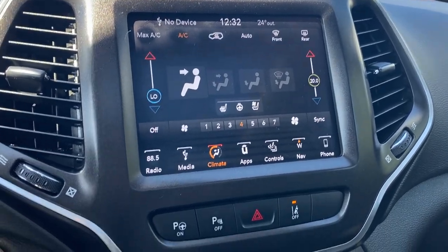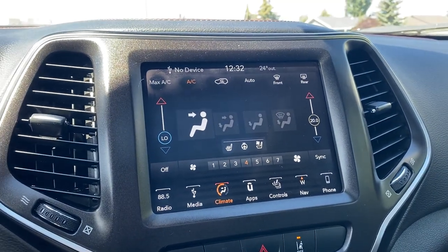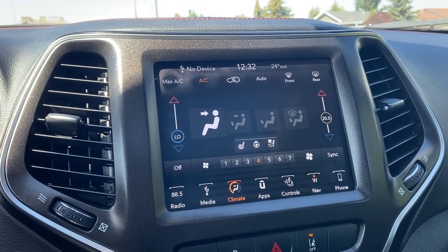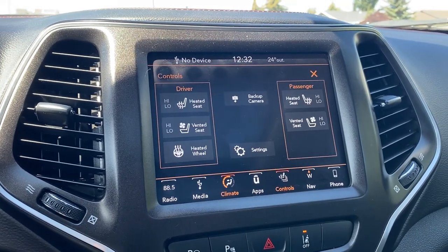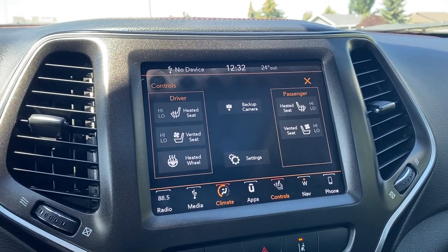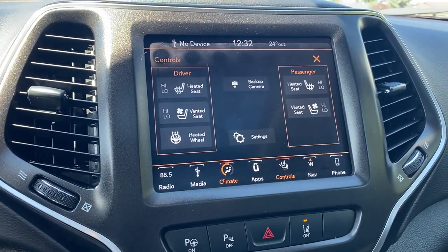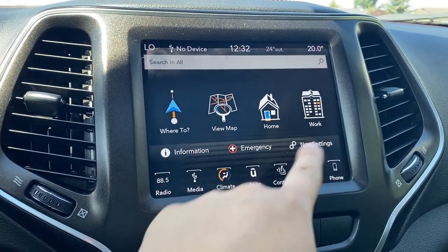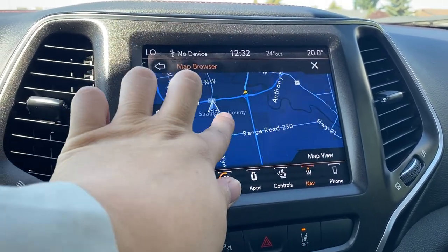You have electronic climate control, and also an analog version available down here if you would like. This is a dual-zone automatic climate control, and you can turn on your heated and ventilated seats as well as your heated steering wheel all from the climate controls. You can also access your backup camera here as well. You have a nice navigation system — you can set your home and work, view the map, and it's very responsive to touch, like having your phone.